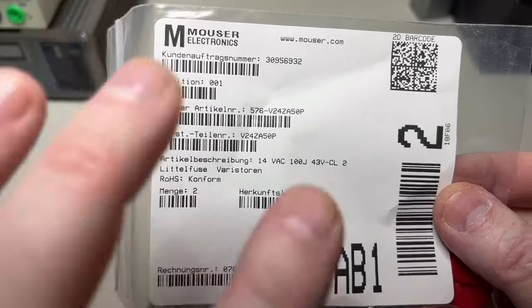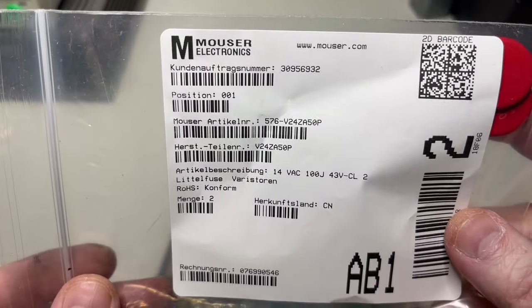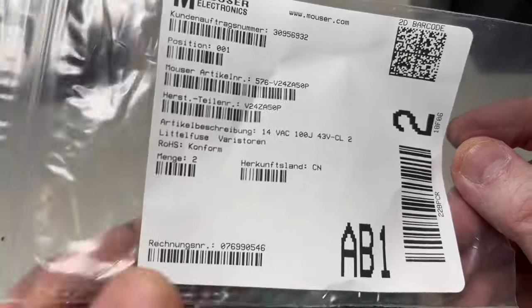The MOVs arrived! I took two of them just to be sure. Let's put them in there in place of the old damaged one.